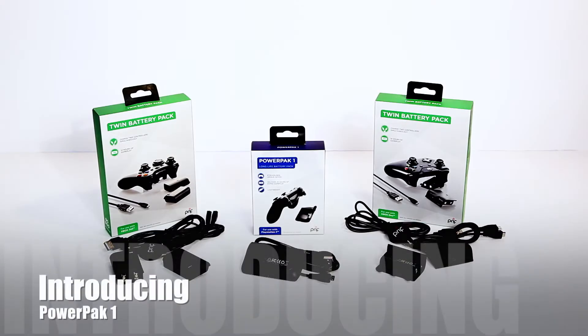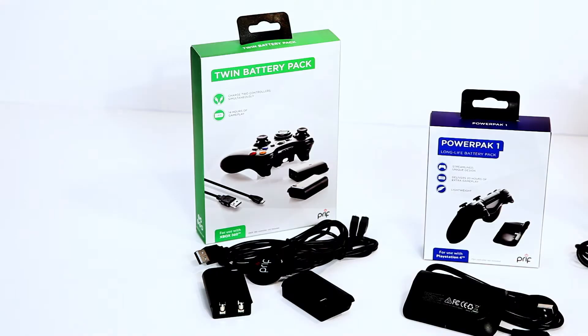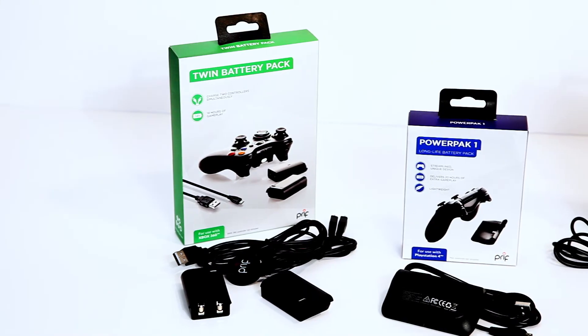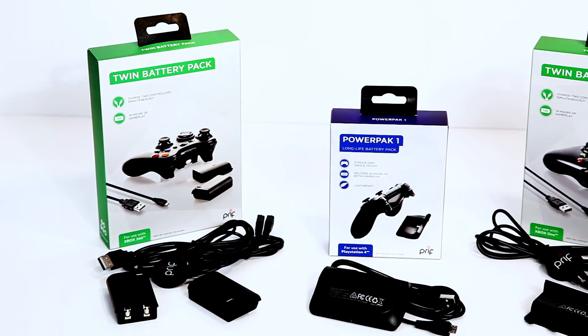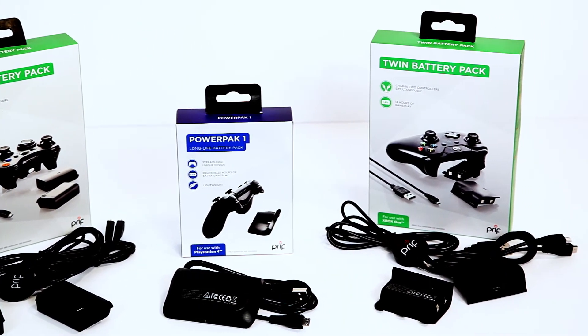Introducing the PRIF PowerPack 1 Battery Pack for the PlayStation 4. We have a range of chargers such as the Xbox 360 Twin Battery Pack, the PowerPack 1 for PlayStation 4 which this video is going to focus on, and the Twin Battery Pack for the Xbox One.